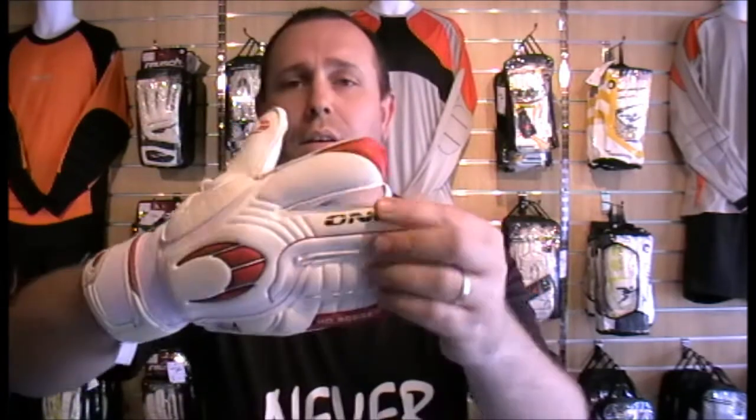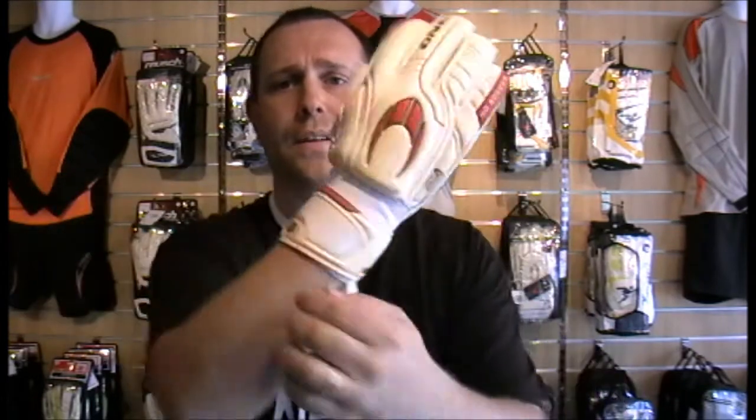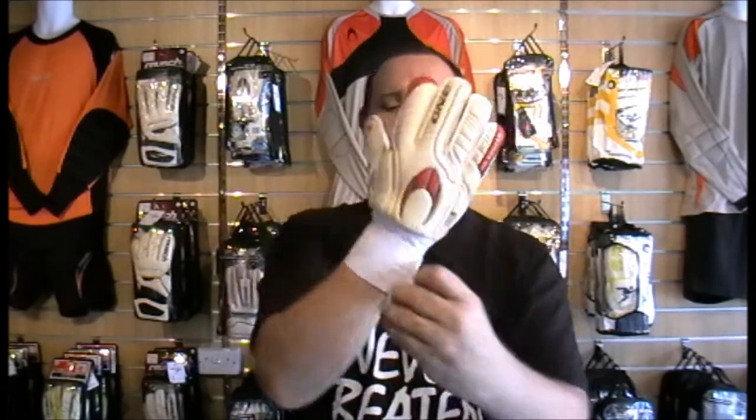5mm embossed latex backhand, beautiful colourway with subtle bits of red and obviously the red logo and the name of the glove on there. Fantastic full wrap-round wrist strap using the colours in there. An absolute fantastic glove at £34.99 — now that's a bargain. It's an absolutely gorgeous glove, very, very lightweight.